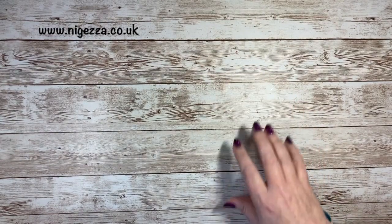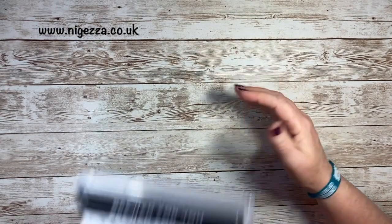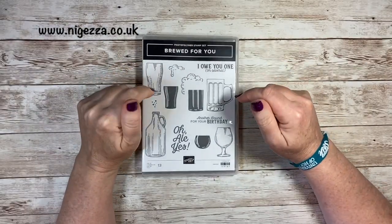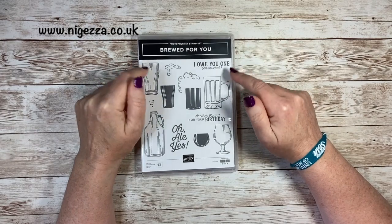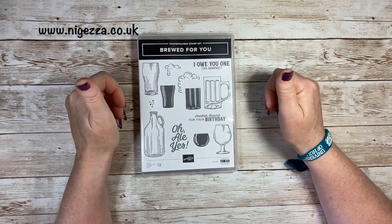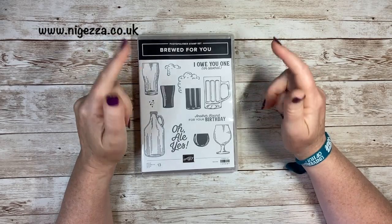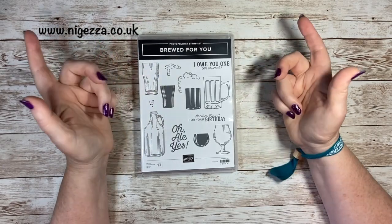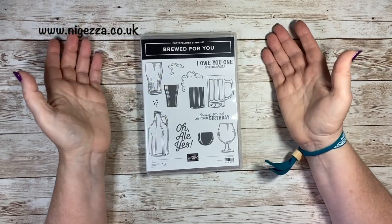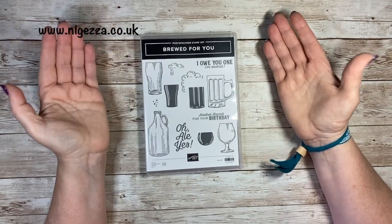Hi, it's Jez here from Nigessa.co.uk. Thanks for joining me today. So today I'm going to be using Brewed For You. I've just bought this. When I saw it in the catalogue I thought, oh excellent. I have two sons and Ed and they're all beer drinkers, as am I to be fair. And I thought these would make probably all their cards forevermore.